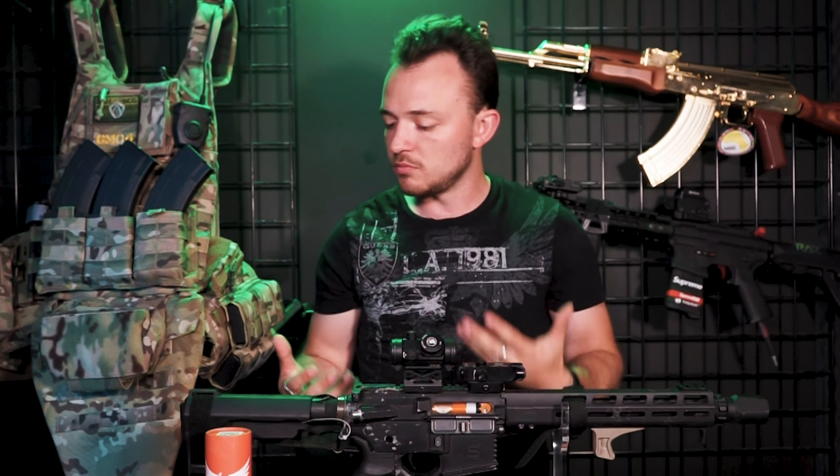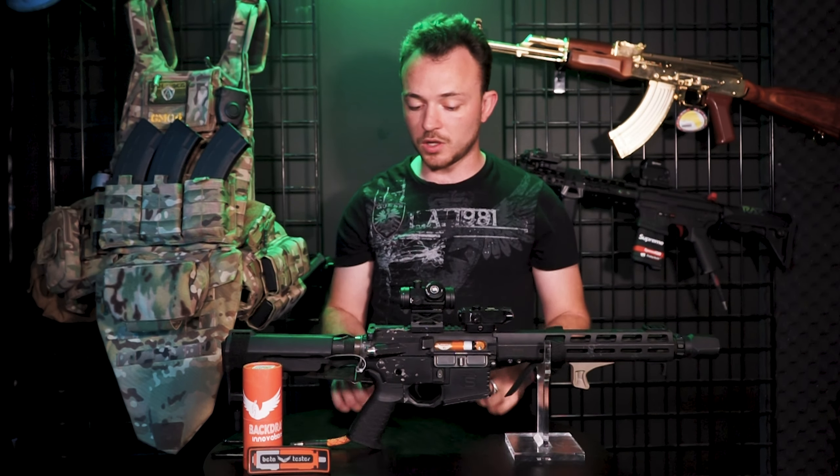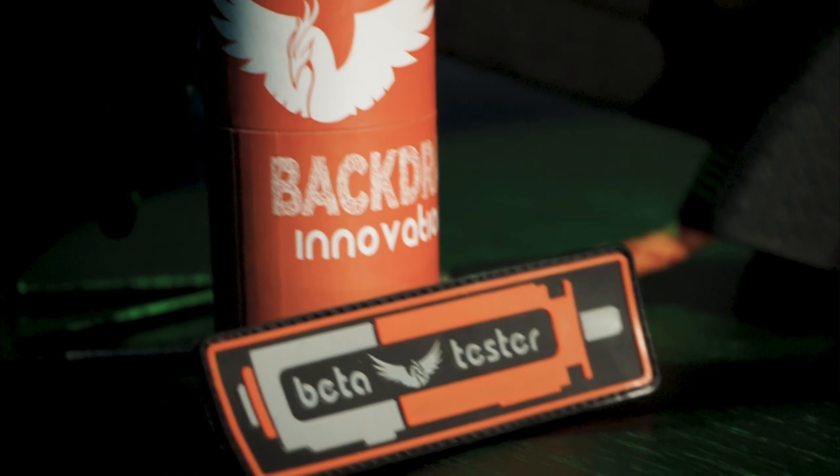What's going on guys? This is Tom from Amped Airsoft. We have today the Phoenix HPA unit from Backdraft Innovations. We do have one of my test bench guns here — this is just something I throw new engines into. We got hands on it, you guys saw the one live, we were showing it off. I got a chance to run it this past weekend at our indoor facility here down at the arena. Really excited to talk about this. There's a ton of stuff I want to get into, but let's go into the pros and cons and start going over what worked really well this weekend and what didn't.